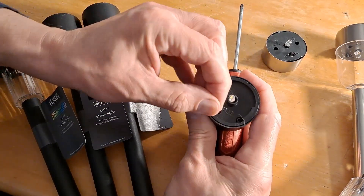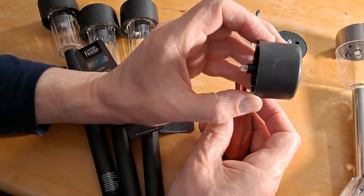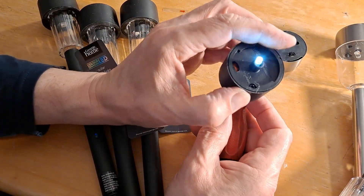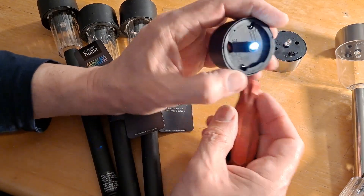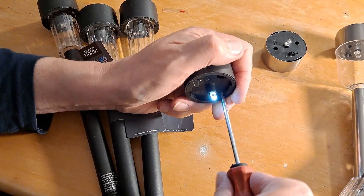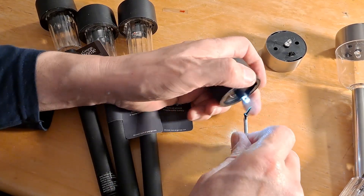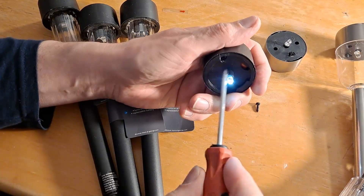So if we just pull that tab out — see if the light comes on. Yep, light comes on. Hold it up to the light, light goes out. So there's some charge in there. But we'll just have a little look inside at the battery.